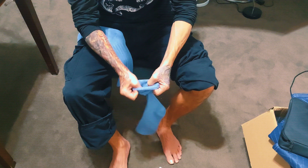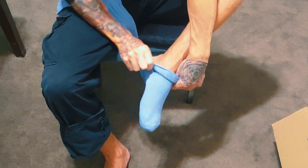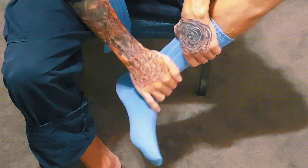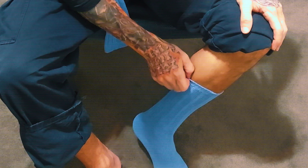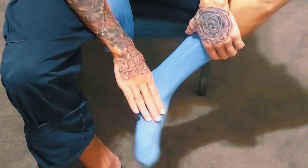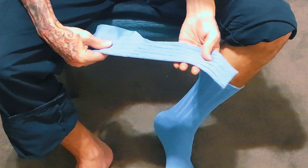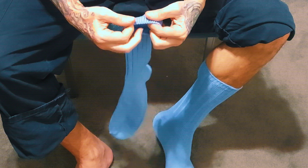These are K-Bell crew socks and they feel really, really soft — trying these on for the first time. They're soft and comfortable. They're not a dress sock, but they're not an athletic sock either. There's something in the middle about them. They're nice though, really soft.